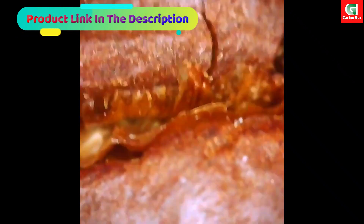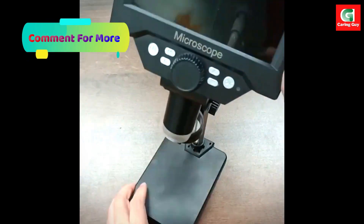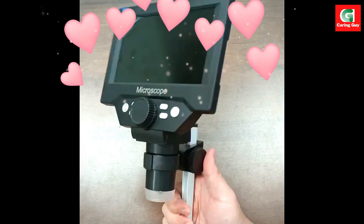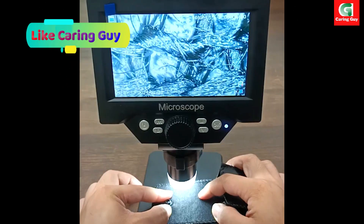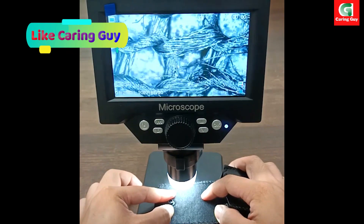High magnification ratio: the microscope boasts an impressive magnification ratio ranging from 500x to 1500x, allowing users to obtain clear and detailed images of their subjects. This high magnification capability is particularly useful for tasks that require precision and close examination, such as electronics repair and intricate observations.